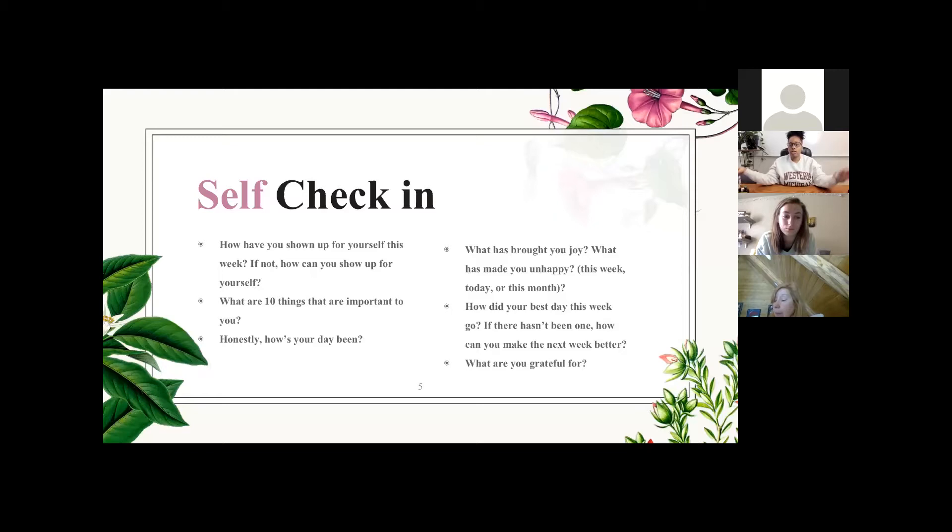Now your journal is going to come in. This is the self check-in — it's just for yourself, nothing we're going to share out. It's a moment to make sure you're checking in with yourself, because sometimes we're so busy we forget to ask, 'Okay, how was my day?' — really, how was my day? Not the programmed answer you give when someone asks how you're doing and you automatically say 'fine' or 'I'm good.' The questions on the screen are: How have you shown up for yourself this week?